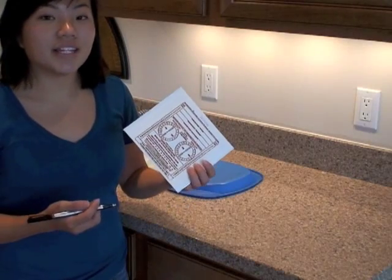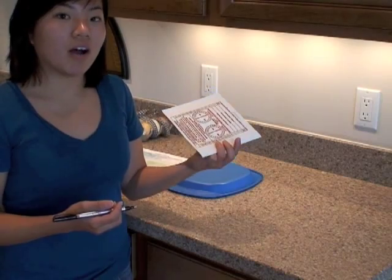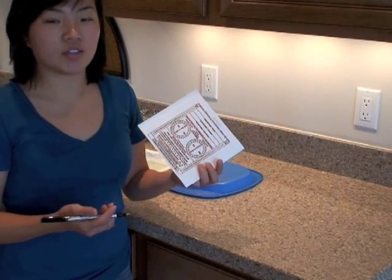Now that you've marked the starting date and time of your test, either place the mailing packet on the dish or in a safe place for 48 hours.